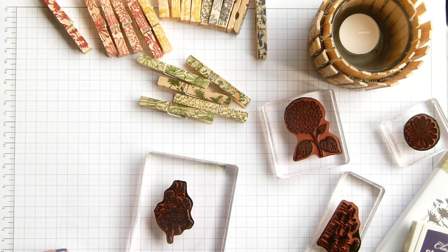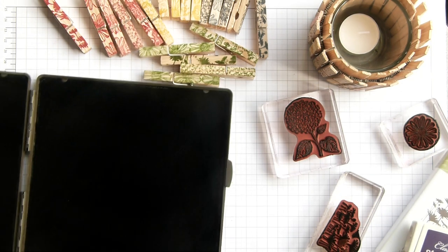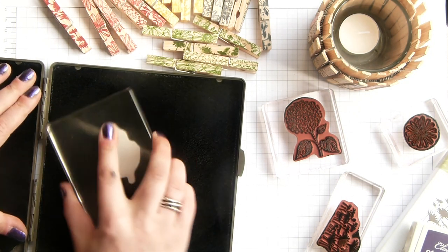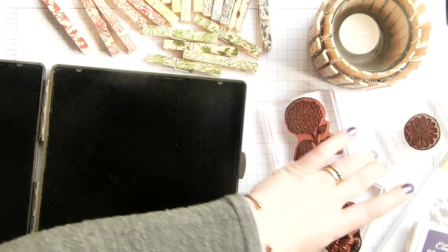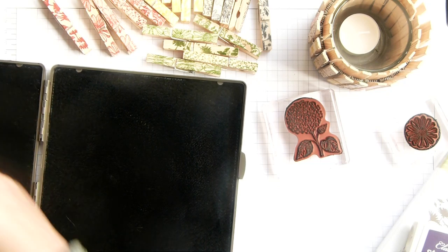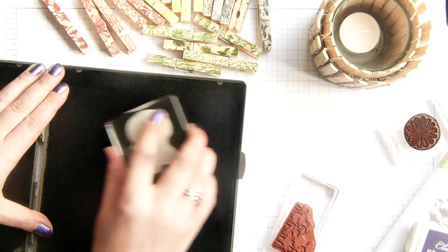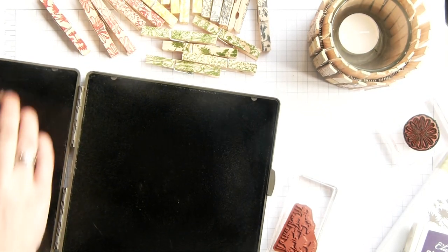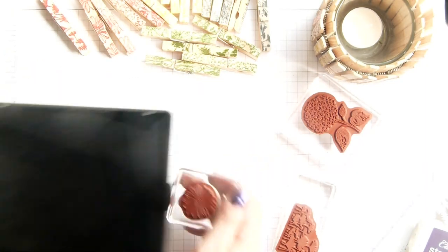I need to clean up my stamps — I've got my stamping scrub here. I've already sprayed this with the stamping mist. Look at that — immediately clean. You can see how dark it was originally. Clean as a whistle — brilliant!